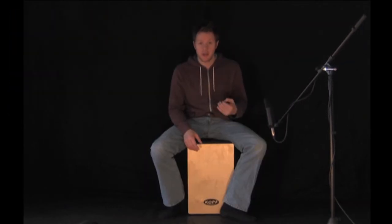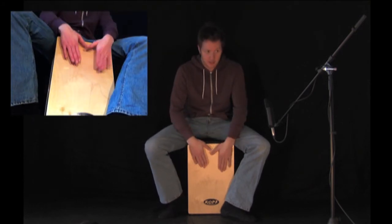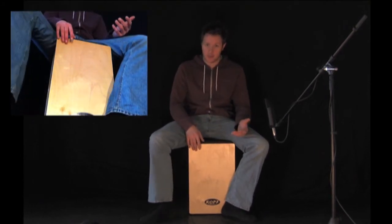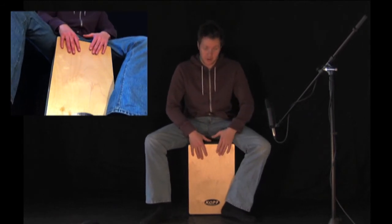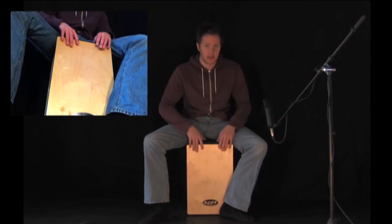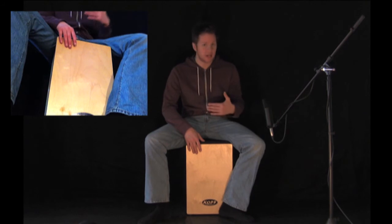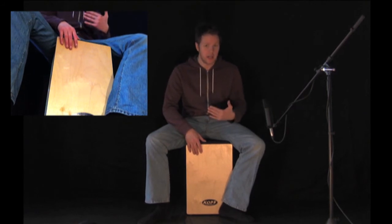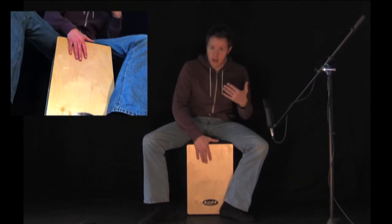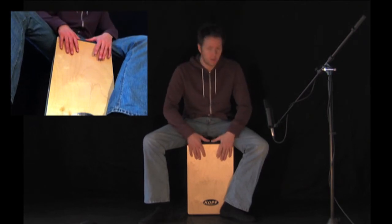As I said, there's another playing surface — this is it here on the other side — and it doesn't have a snare. It's just a traditional cajon sound and you'll hear no snare there at all. There's good separation between the two sides; you're not hearing any snare wires resonating when you're playing this side of the cajon, which is excellent.